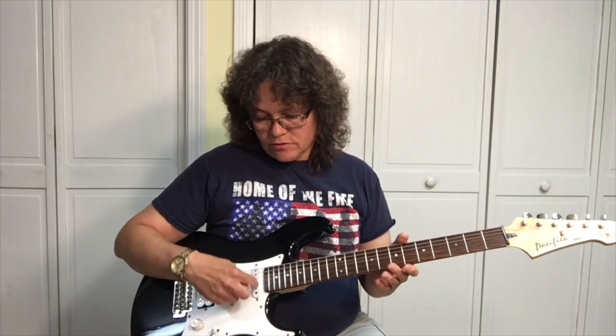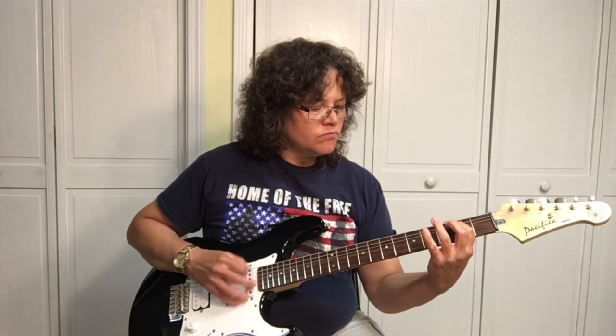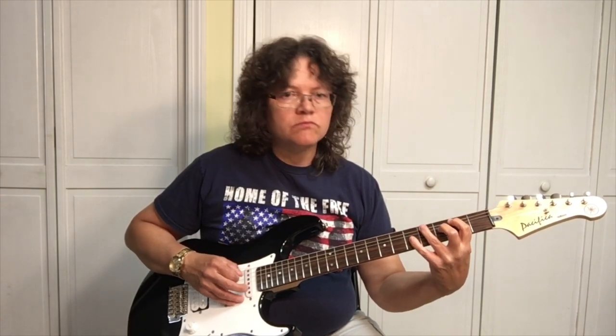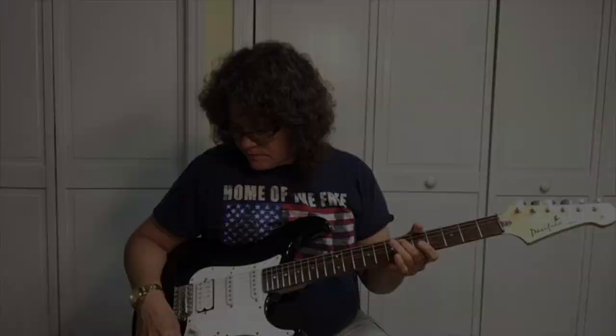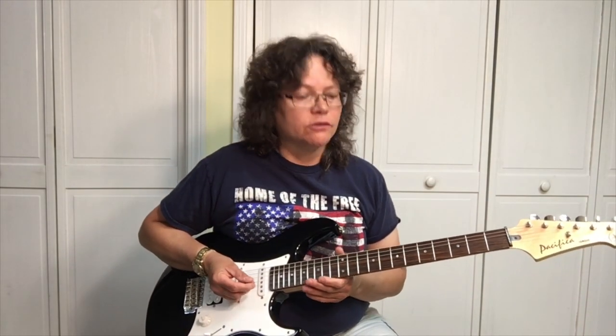Here's the Yamaha Pacifica on a clean channel. That was all the way on the bridge pickup. Now the humbucker.